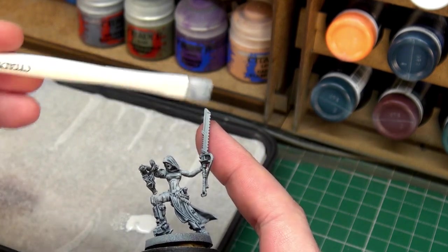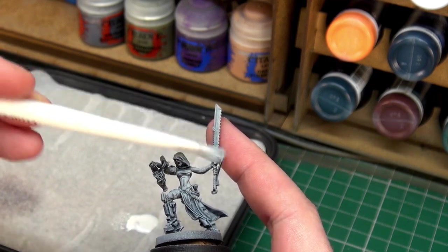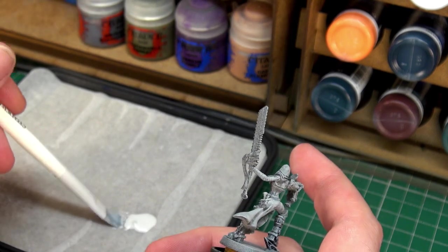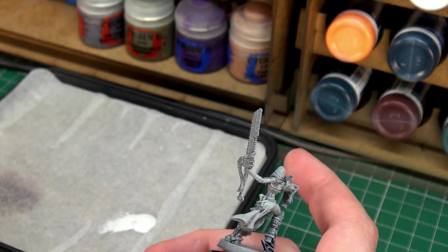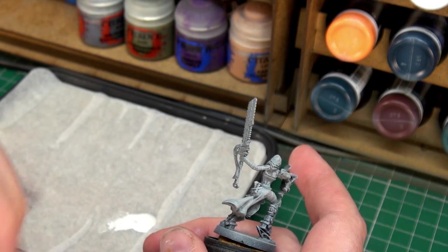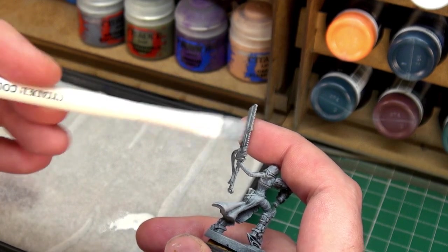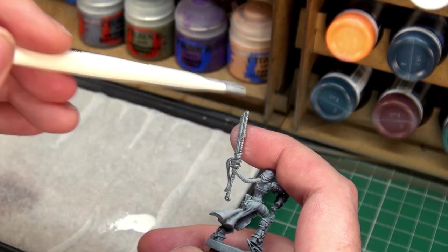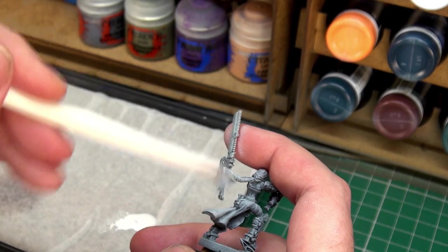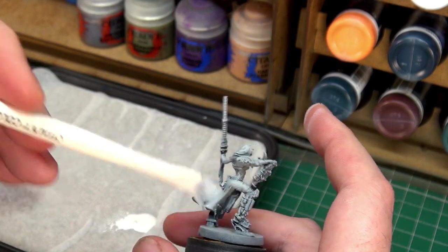Because these are resin, we've got to be careful up here on the sword while dry brushing — we don't want to break that arm or break the hand. Let's get a little bit more paint onto the dry brush, test it out on my hand — seems okay. We'll see what this brings when we start to apply the other colors we need for the miniature.